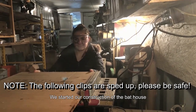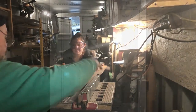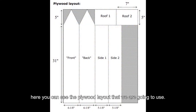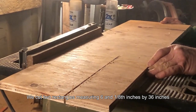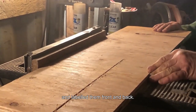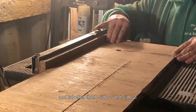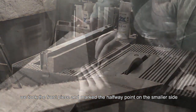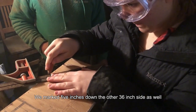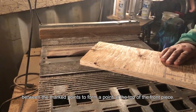We started our construction of the bat house by cutting the necessary housing pieces out of the plywood using a table saw. Here you can see the plywood layout that we are going to use. We cut two rectangles measuring 6 and 1/8 inches by 36 inches and labeled them front and back. We then cut two rectangles measuring 5 and 1/8 inches by 31 inches and labeled them side 1 and side 2. Once we cut those four rectangles, we took the front piece and marked the halfway point on the smaller side and 5 inches down on the 36 inch side. We marked 5 inches down the other 36 inch side as well and then cut two triangles from the rectangle between the marked points to form a point at the top of the front piece.